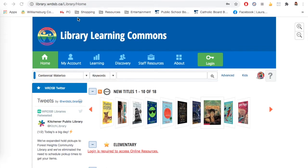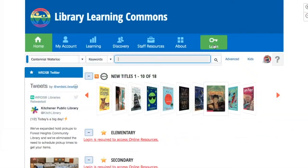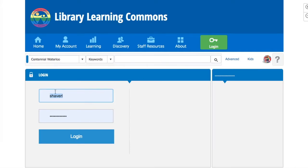Once you've found the webpage, you want to find the login button that has the little key. This is where you enter your PALS information.